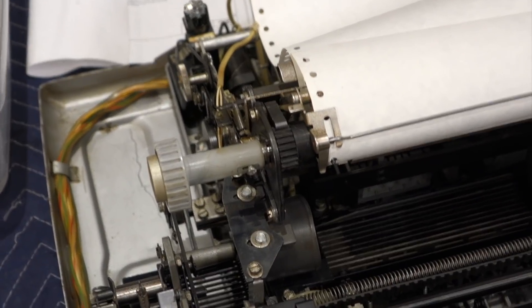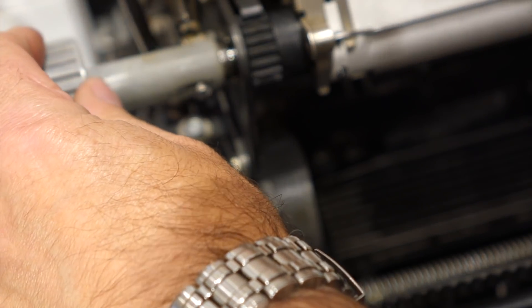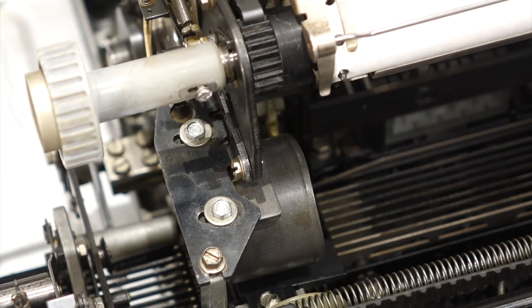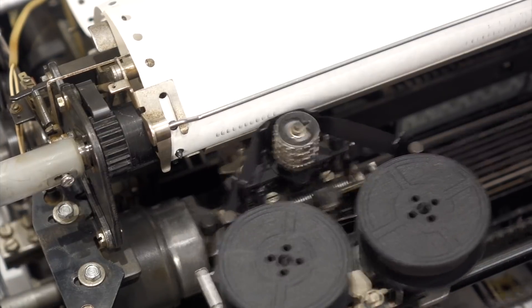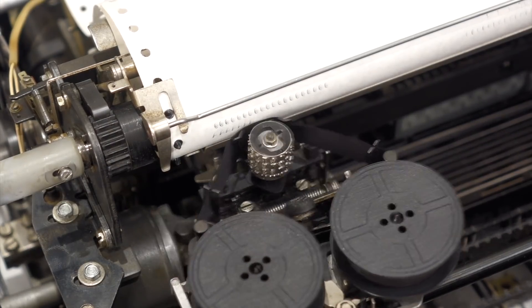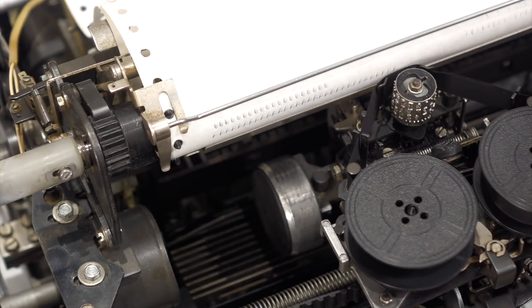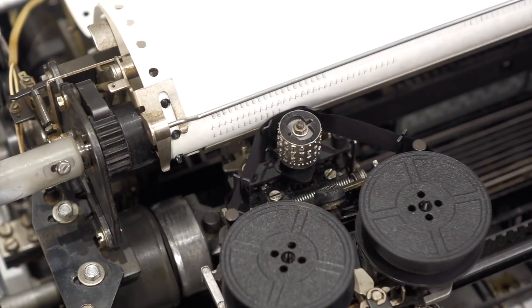The adjustment for the straightness of the platen is over here. I can see right away it's way too far back. Let's see if that does any better. There we go. Trying an A, I get an A character. B I get an A, and C I get a B.